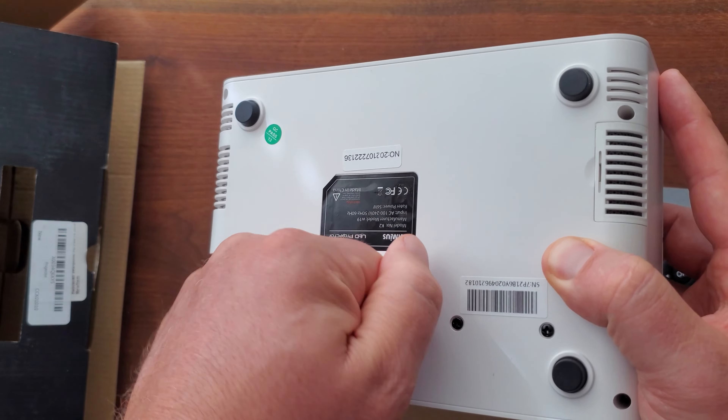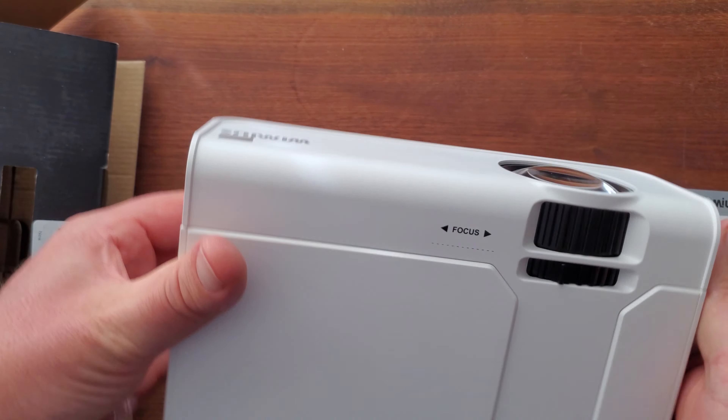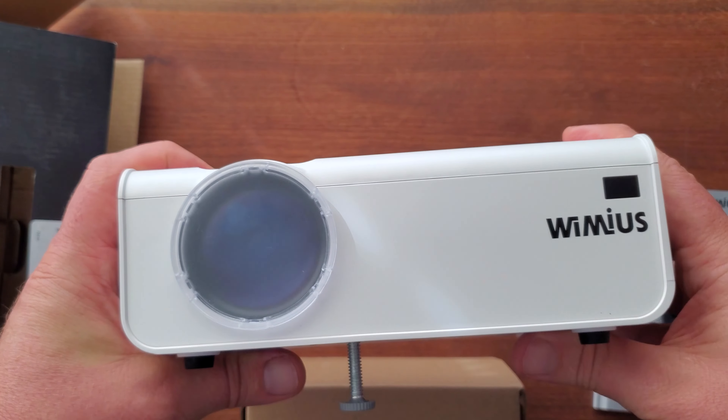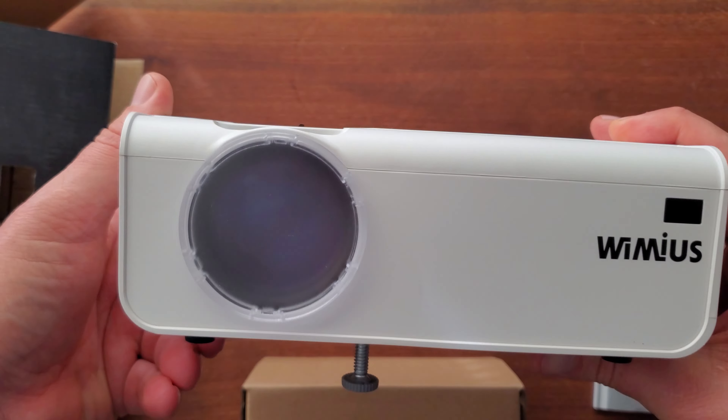You can take that out if you wanted to. I love this thing — this really helps with adjusting the height for viewing. And if you're looking for an affordable projector, the Wimius LED projector might just be for you.